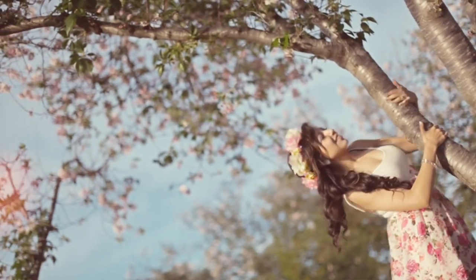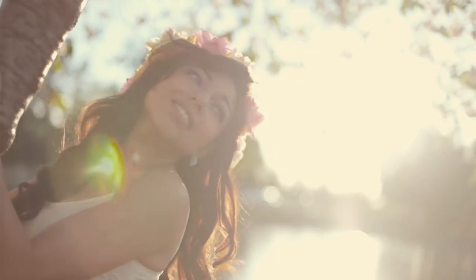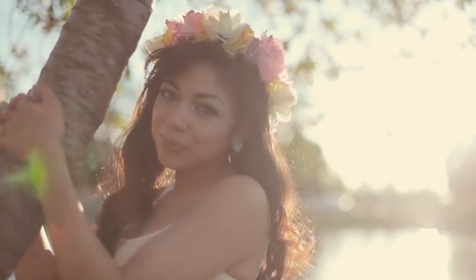Springtime is here. Flowers are blooming, birds are singing, and love is in the air. Today I'm going to show you how to make this beautiful flower crown.